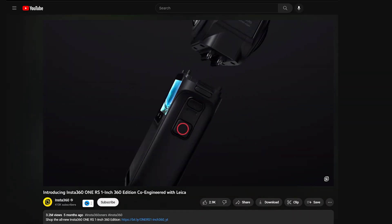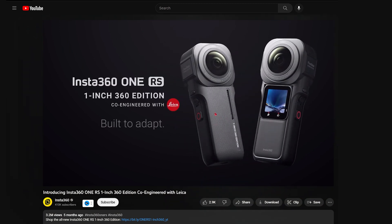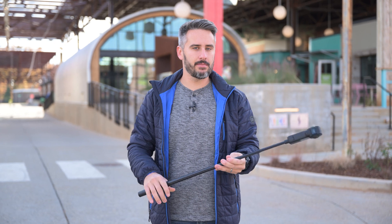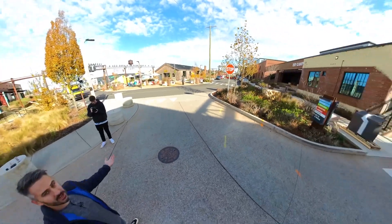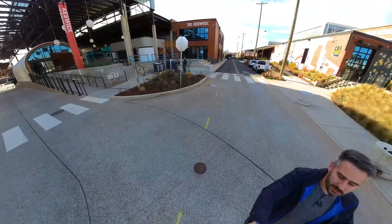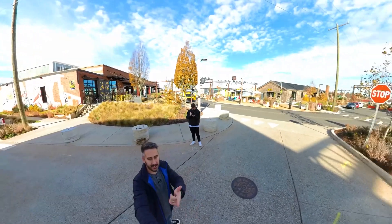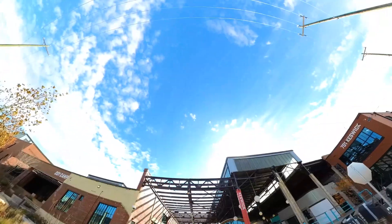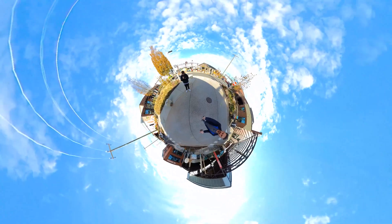Insta360 has sent us their new RS Dual 1-inch 360 camera to answer that exact question. If you don't know anything about a 360 camera, what it is — it can basically see 360 degrees. So as I'm holding it up like this, I can literally see in all directions and change to any direction I want — I can look at myself, at Matt, over there, up, down, anywhere, because it can see 360 degrees.